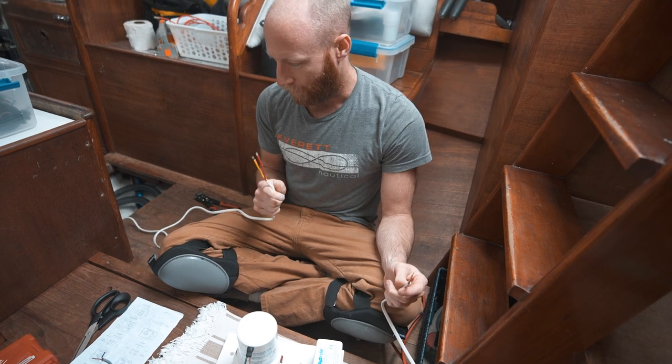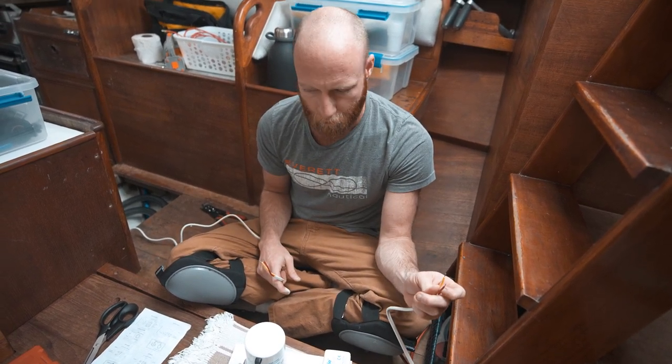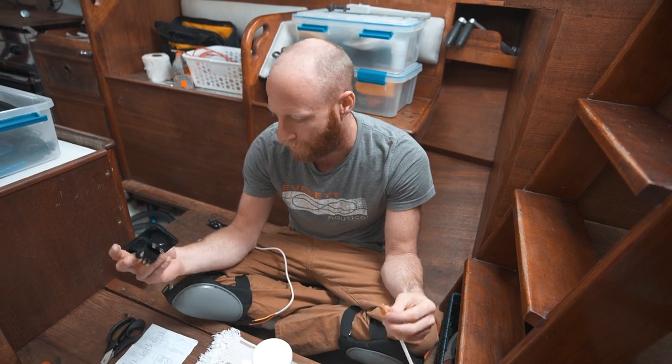This is the wire drop that the electrician left in our bilge, and this is the other side. This is going to need to go to this, and this is going to need to go to the battery — I don't really know yet.